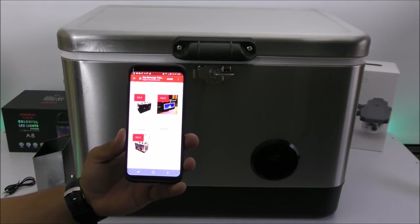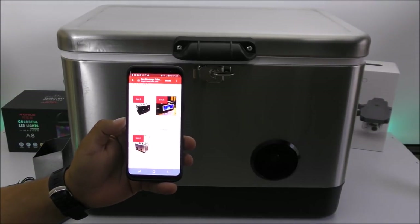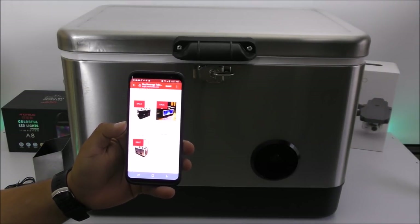They have three different designs: the one in black, the one I have which is stainless steel, and one with a window on the front if you want something even cooler — though keep in mind the window version does not come with the speakers.